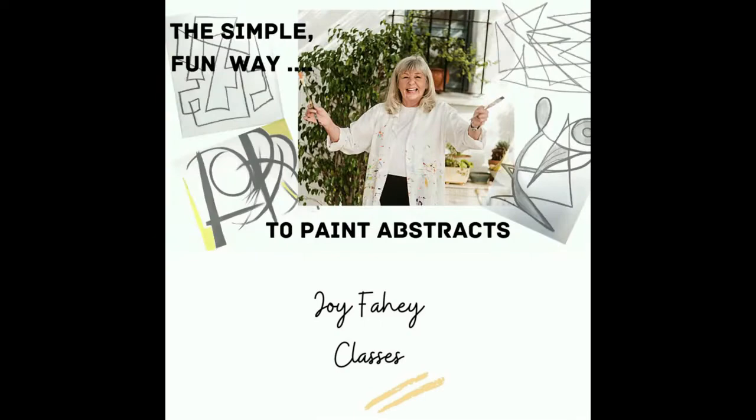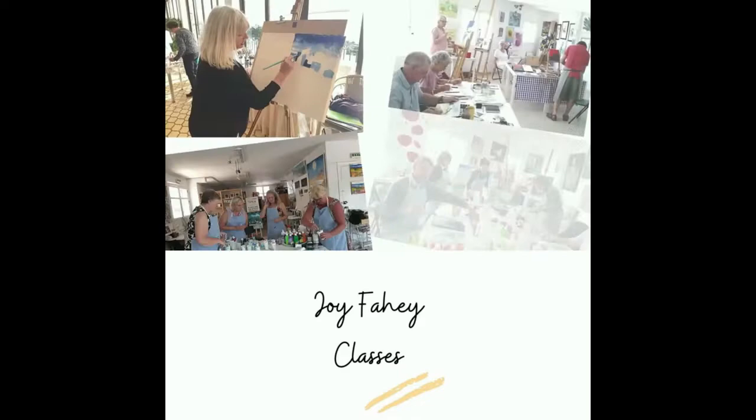In this video I'm going to show you how you can do a series of abstract paintings to get great results. I'm Joy Faye and I'm an artist and I teach abstract painting. I have many courses on helping you develop and expand your skills and your understanding of your painting to get great results.